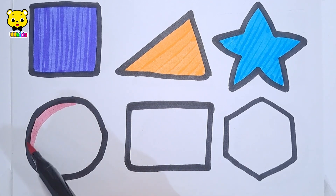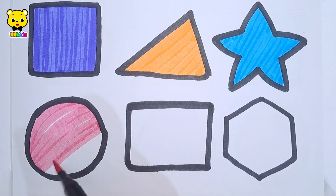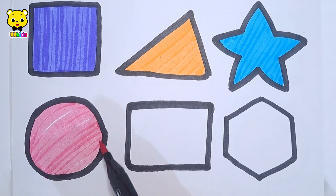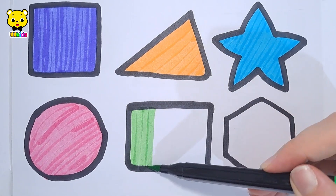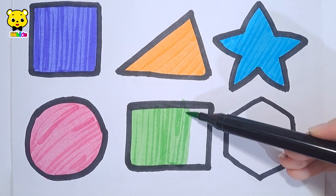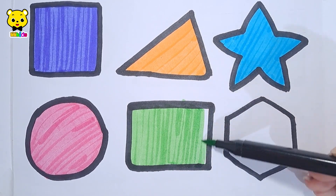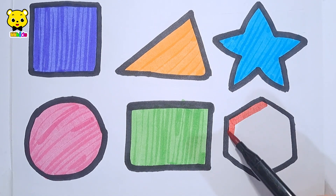Star pink color. Circle light green color. Rectangle red color.